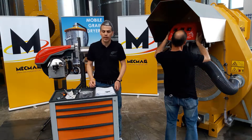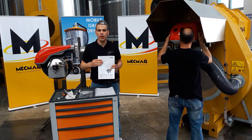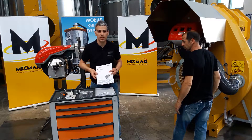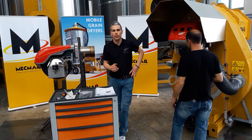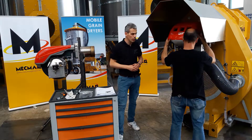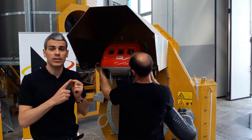We recommend reading through the user maintenance manual of the burner manufacturer before proceeding, so that you get a full and overall understanding of the components we will be working on today.